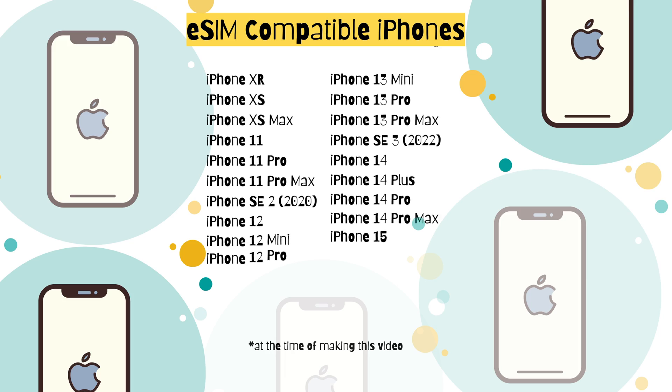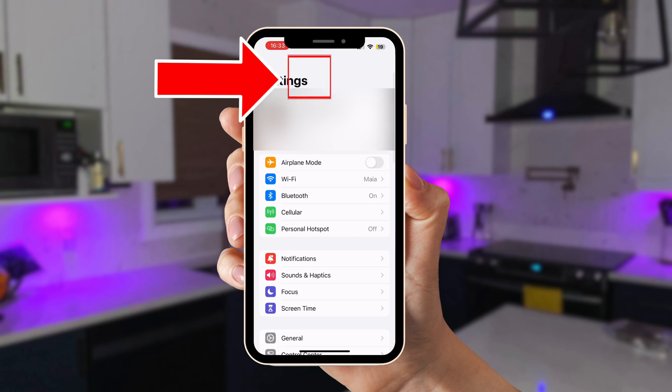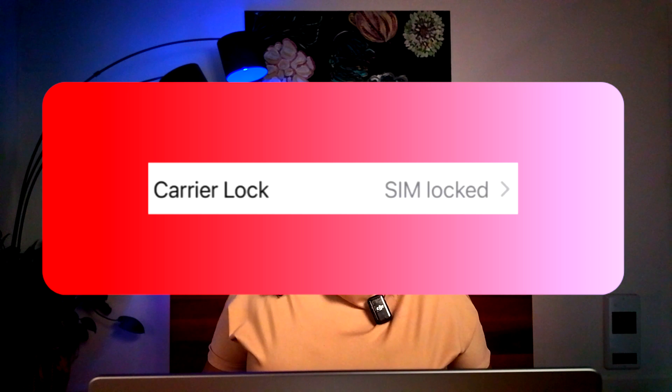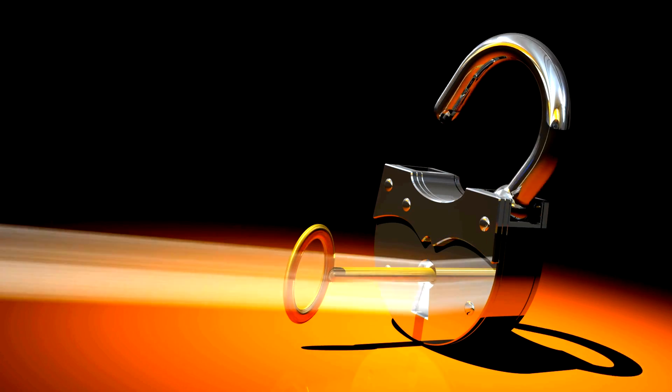First, let's make sure your iPhone is eSIM compatible. Note that if your phone is Android the steps may be different. According to the Apple website you need an iPhone XS, XR, or a later model, and your phone needs to be unlocked. If your phone is still locked you may not be able to use any SIM even if it's compatible. To check if your iPhone is unlocked, go to Settings > General > About > Carrier Lock. If 'No SIM Restrictions' is displayed, your device is unlocked. If it says something else, your iPhone is locked and you'll need to contact your carrier to have it unlocked.